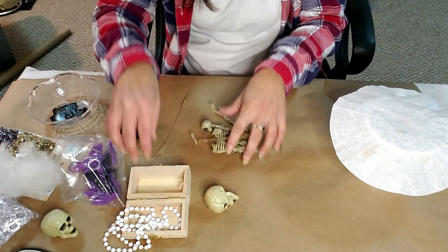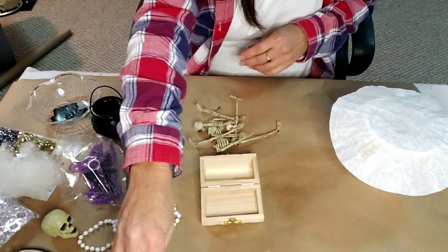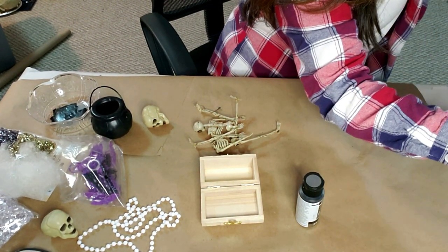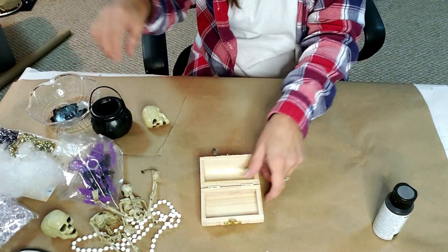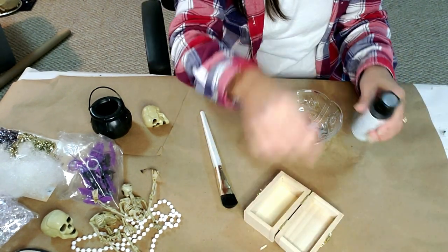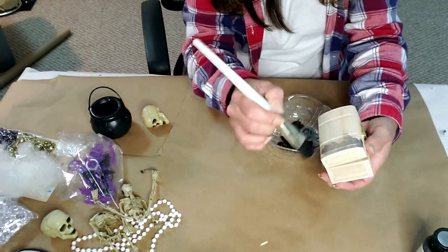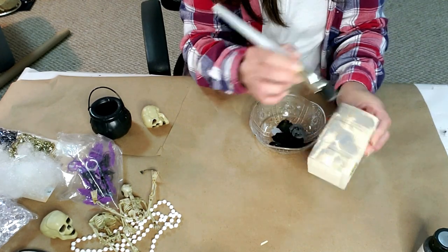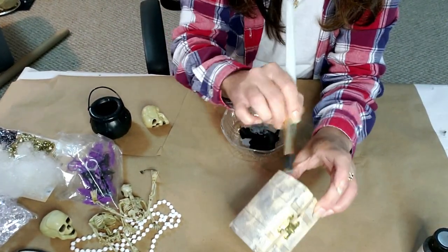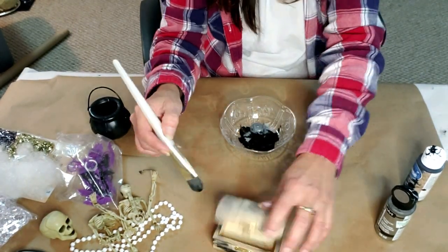For this DIY, I actually have two of them. I took this Dollar Tree treasure chest — so cute — along with Dollar Tree beads, metallic gray paint, chalk paint, a witch's cauldron, and a bunch of skeletons. The first thing I'm going to do is take this metallic gray paint and start applying it to the little treasure chest, then alternate with the chalkboard black paint. I'm just lightly dabbing on some of the metallic color — I'm trying to make it look like a very old treasure chest that was just brought up on shore, like it's been in the water for 100 years.